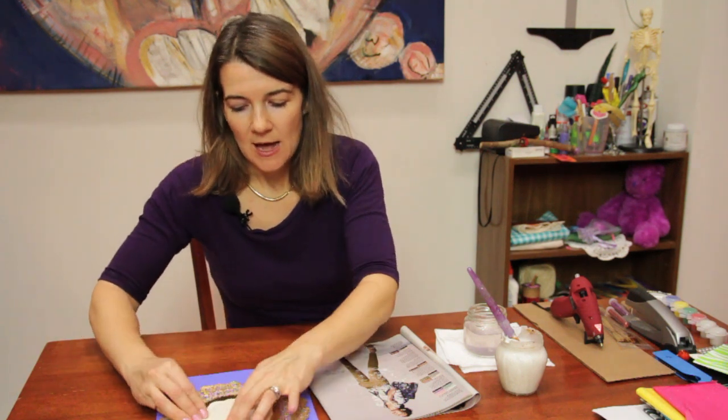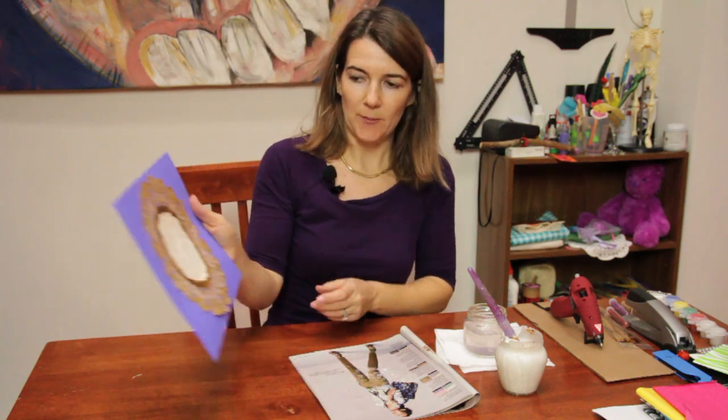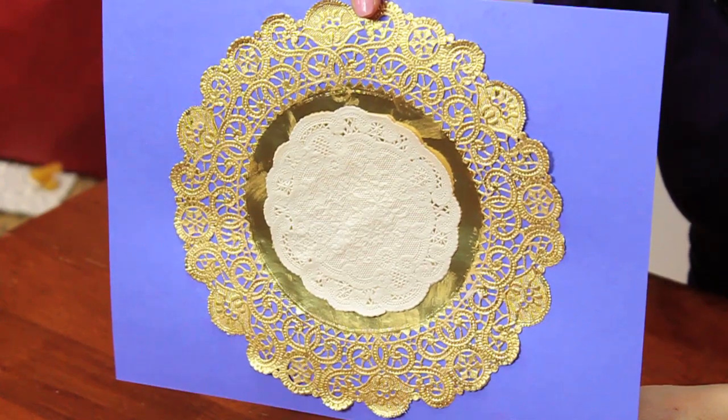All right, and this goes right in the middle. As you can see, you have a doily on a doily on a piece of paper, and it can be a flower or many other different projects. And there you have it. Enjoy.